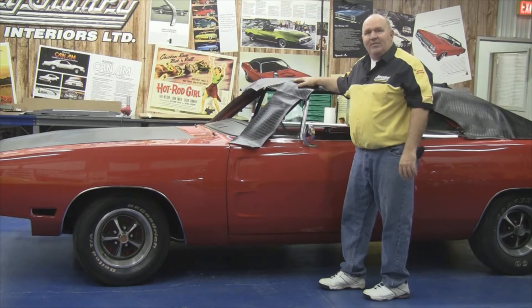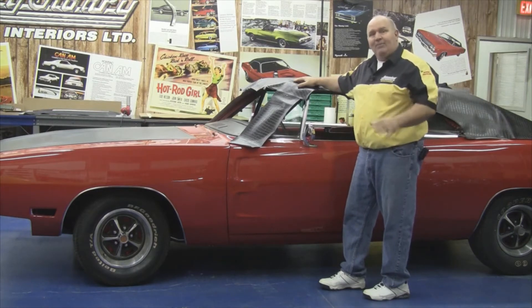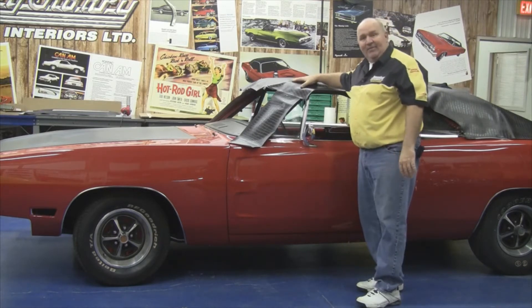Hi, I'm Ron Halbrenner, Technical Advisor for Legendary Auto Interiors, and I'd like to welcome you to Legendary Studio, where today we're going to show you the proper way to install a vinyl top on our 1970 Charger.